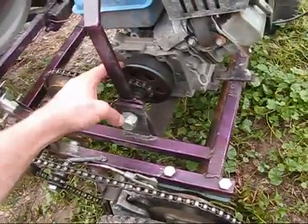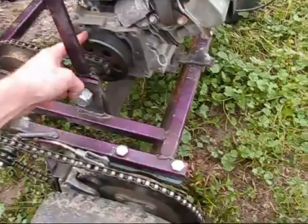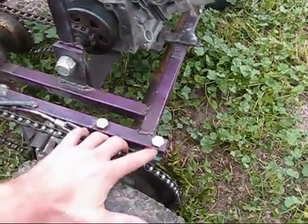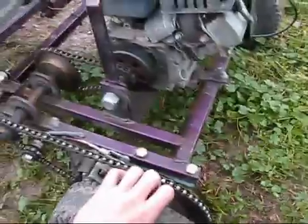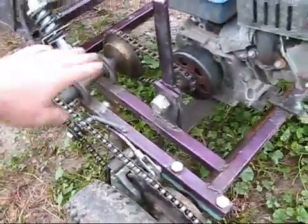The first setup is a direct setup — a direct link from your clutch right to your sprocket on your axle. That's most commonly found on many bikes.